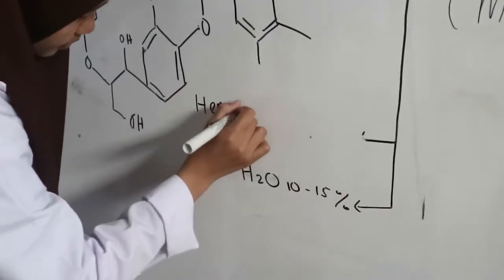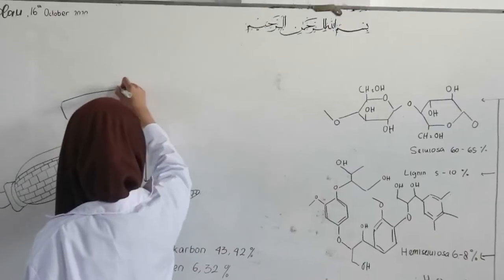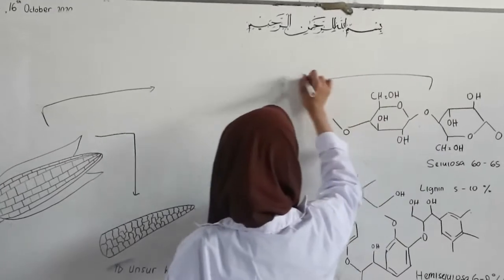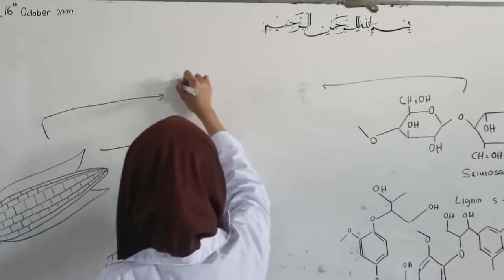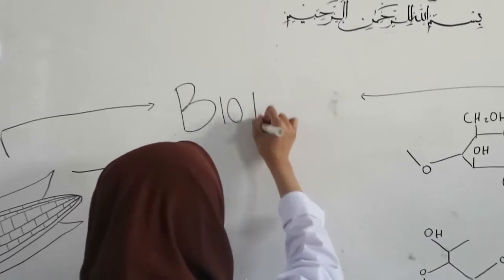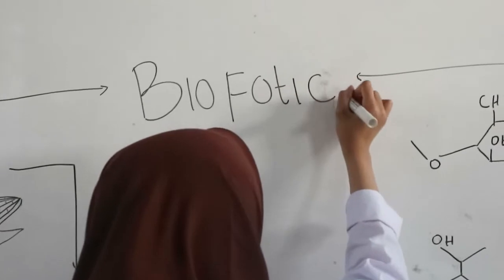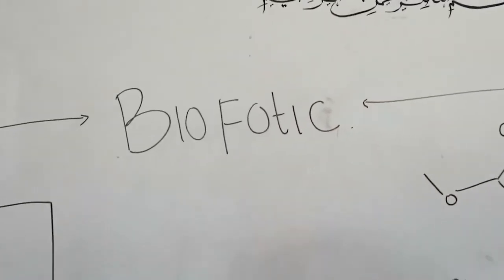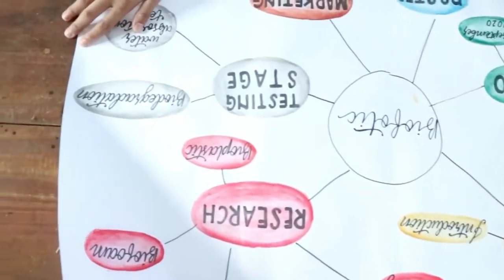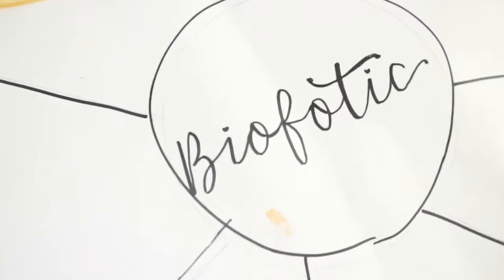Banana pseudostem contains as much as 60% to 65% cellulose, so it can strengthen biofoam. Besides, corn husk contains about 40% carbon and an adequate amount of hydrogen. Therefore, this polymer can form hydrophobic bonds that are waterproof and can be used as a coating. This leads us to create biodegradable and healthy styrofoam, namely biofotic, made of biofoam and bioplastic.